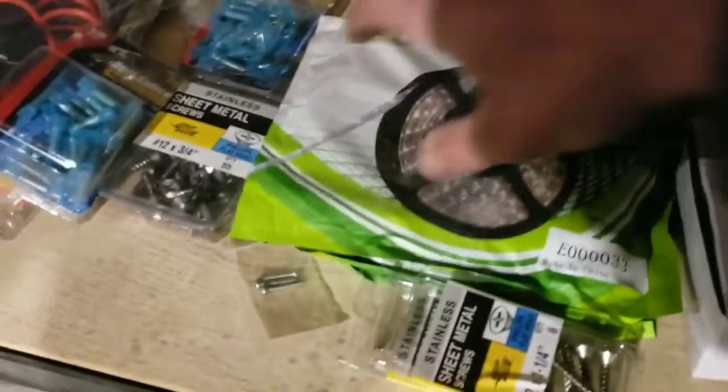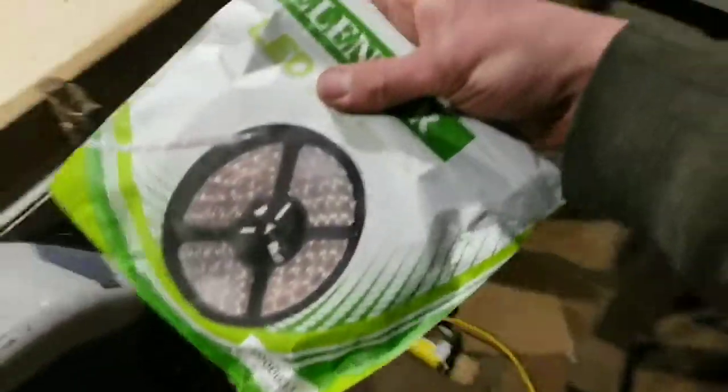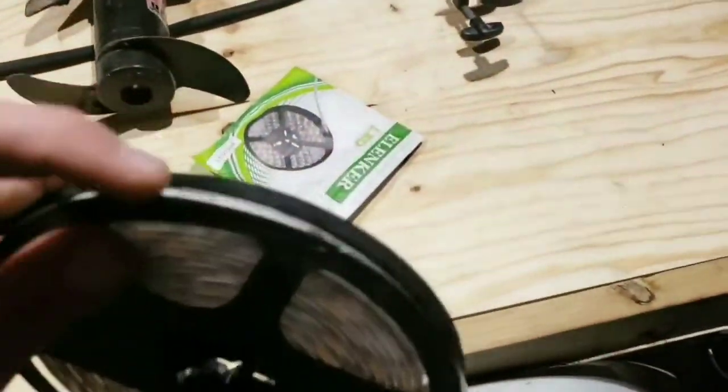Here we've got LED light rolls. These are 5 meters apiece. I think I picked these up for like 10 bucks apiece or something like that — they're pretty cheap. But it just comes in a roll like that.